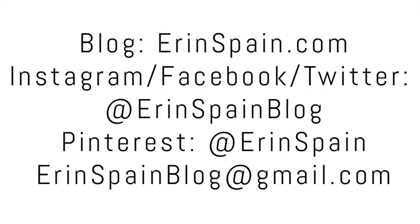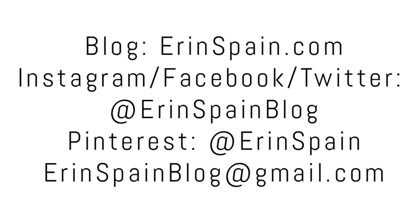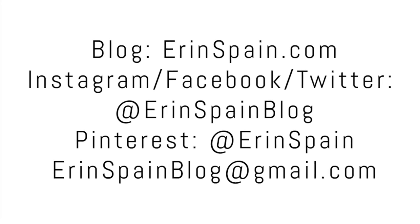Thanks so much for watching. If you enjoyed this video, please give it a thumbs up. You can find me online at erinspain.com and on social media at erinspainblog. Be sure to connect with me on Instagram to see what I'm working on next. And in the meantime, please enjoy some of my other videos. Thanks for watching.